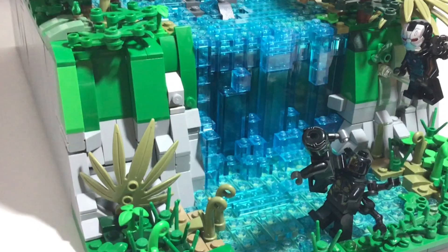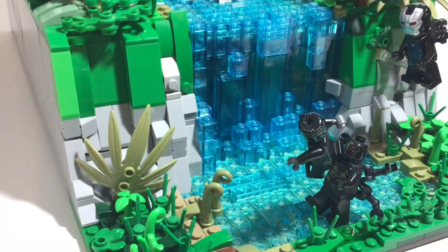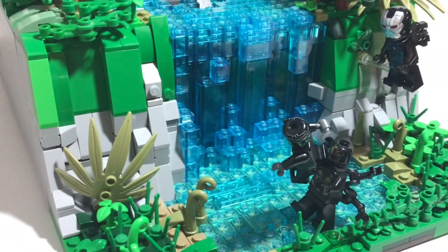Hey everybody, it's me Ryan from Ren Studios, and I am back with another MOC video. Today I have a very special MOC, and this is from Avengers Infinity War — this is my Battle on Wakanda MOC.